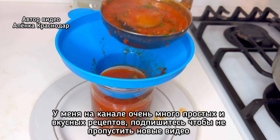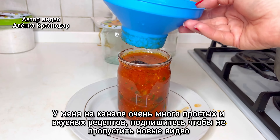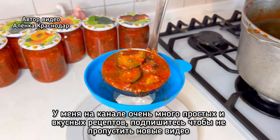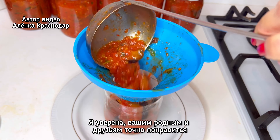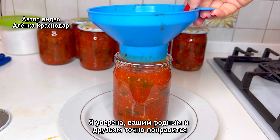Add 3 tablespoons of soy sauce, add 1 cup of oil, mix. Add 1 cup of soy sauce. Mix.